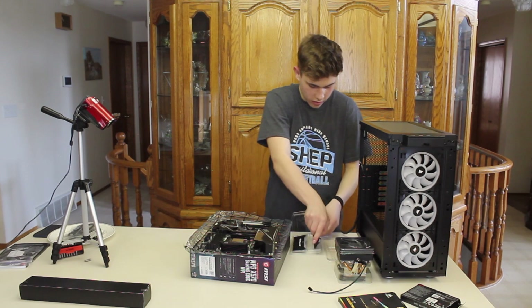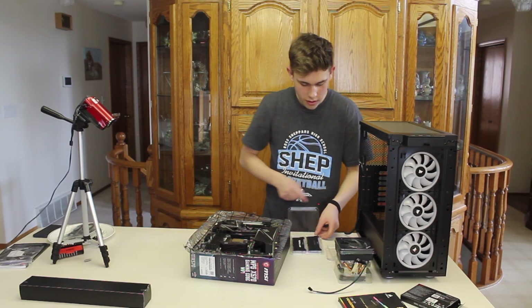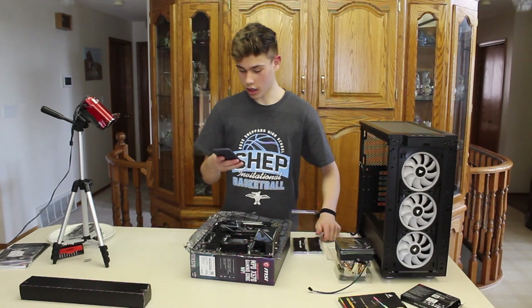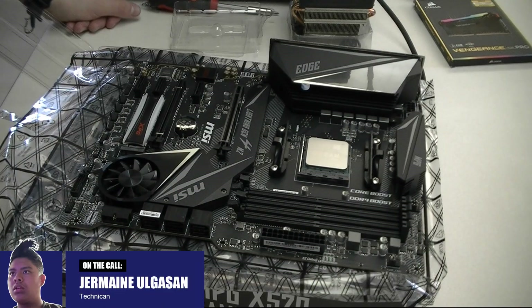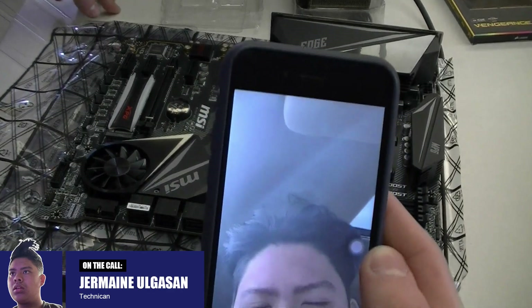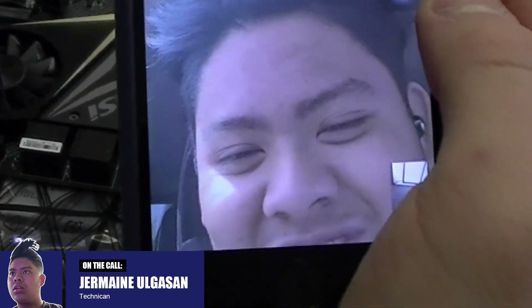I'm applying quite a bit of pressure and I don't want to wreck it, so I'm going to call the technician. Here's a good look at our technician Jermaine.